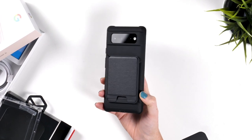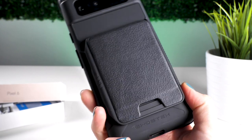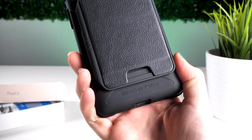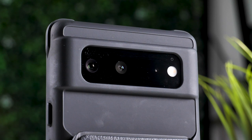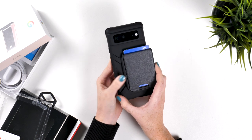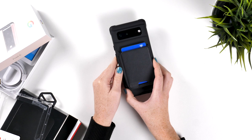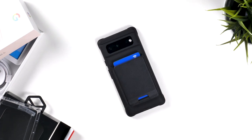Moving on to the case itself, the case is fairly large to accommodate the wallet attachment system. However, it basically flattens out the camera bump. This means when the wallet is removed, the case won't rock around on a flat surface. In the hands, the case feels nice and not overly large. You will notice the size difference when the wallet is attached, however it still slides in and out of the pocket with ease.